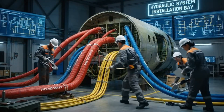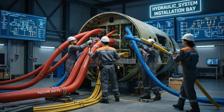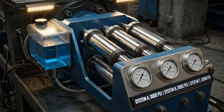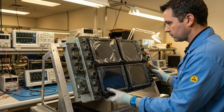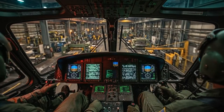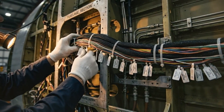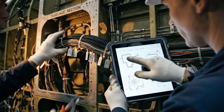Measurement confirmed. Cutting the flare now. Standby to route the blue line through the member. Harness 5-9-2 is secured. Verified against the engineering drawing. Good to proceed.